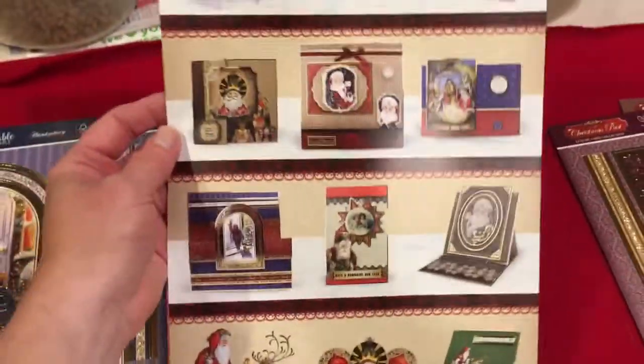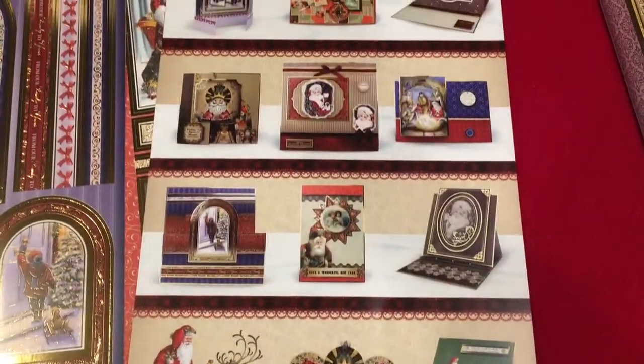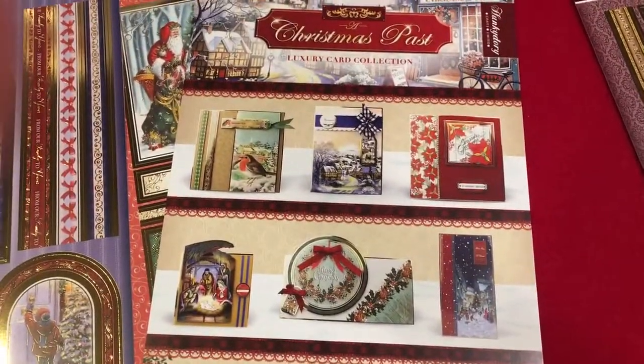It all comes with coordinating really hard card stock that doesn't split, and here are suggestions they send you on what you can do with the cards. Beautiful and fun — this is Hunky Dory, A Christmas Past.